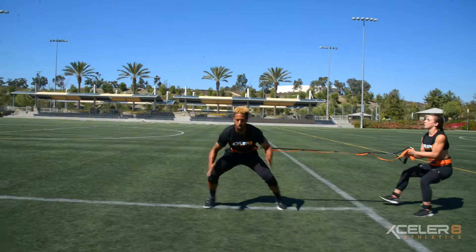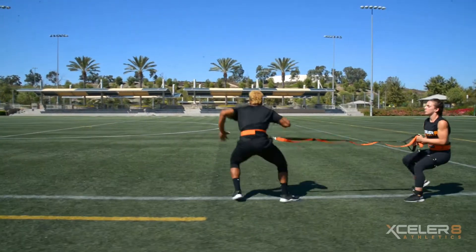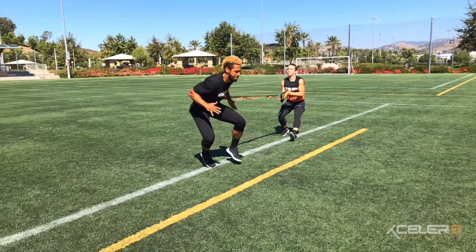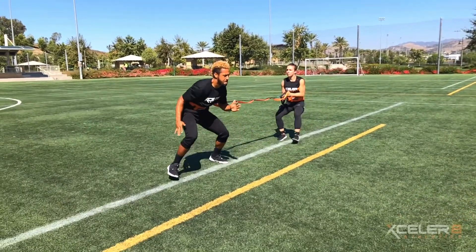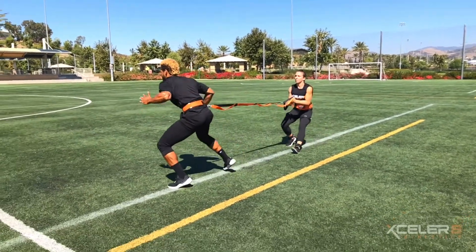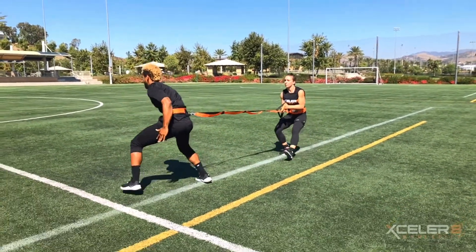This drill will help to develop balanced abilities to transition laterally, enhancing power off of each leg for quick changes in direction. By pivoting and changing back legs, the athlete develops a balanced ability to transition laterally and produce force on each leg.